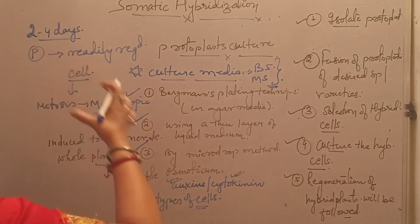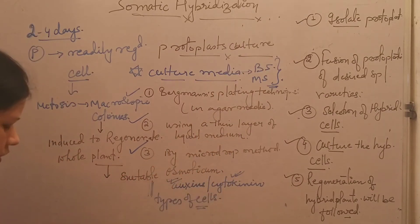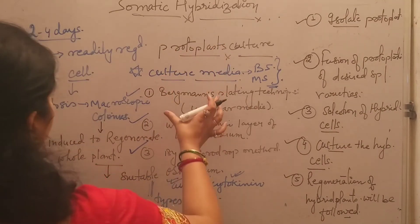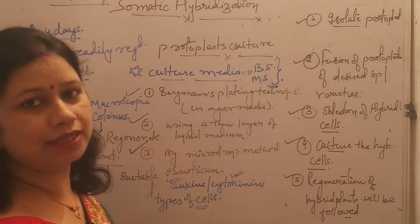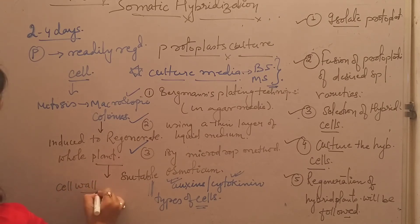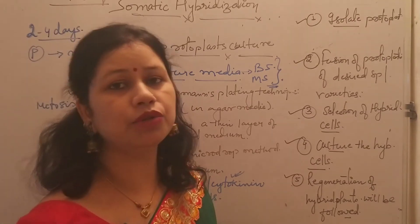This is the general process of culturing or culture of protoplast. The concentration of auxin and cytokinin totally depends upon the type of cells we are using for the protoplast culture. After 7 to 10 days of culture, the cell wall is regenerated.